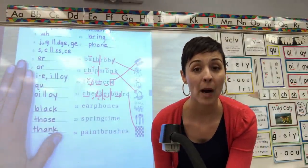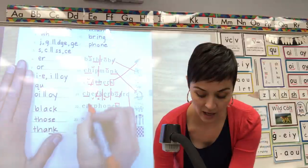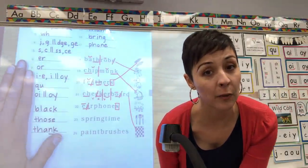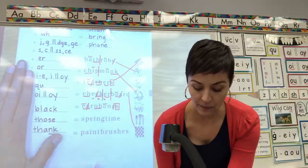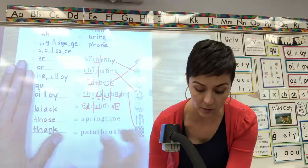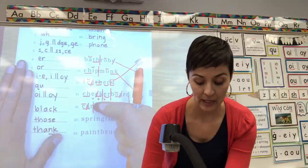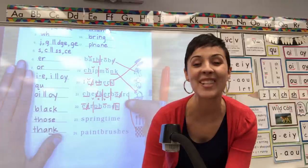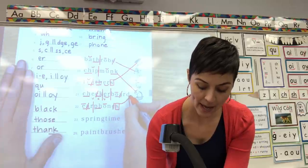22. Box your suffix S. Root word: digraph EA says E, underline cross out, make the E long. Digraph PH says F, underline. O consonant E, cross out. This is another compound word — split it between the R and the P. Ear, phone. Whole word — earphones. You got it. Earphones like you wear over your ears. Match it.